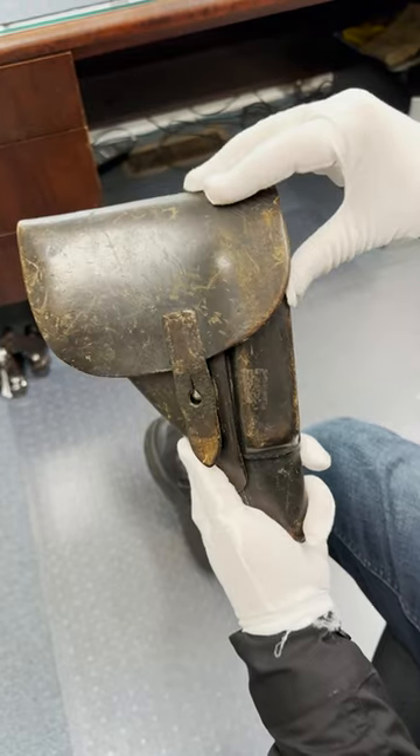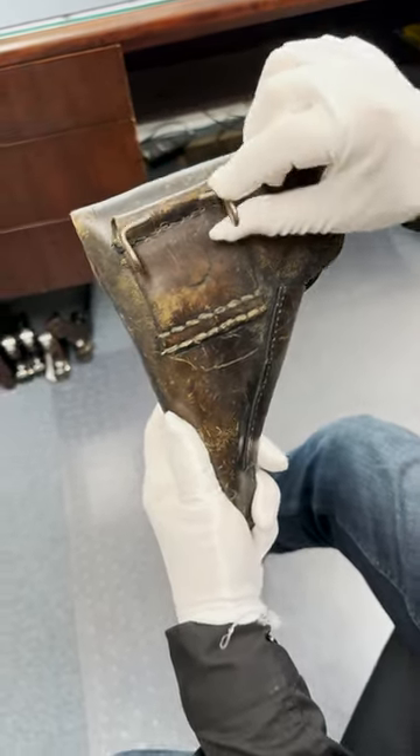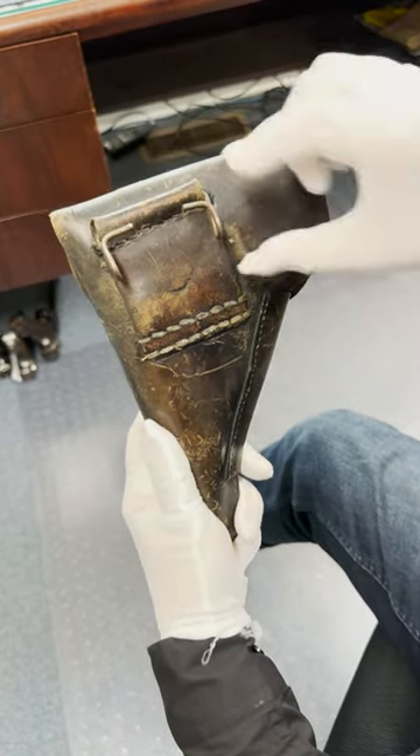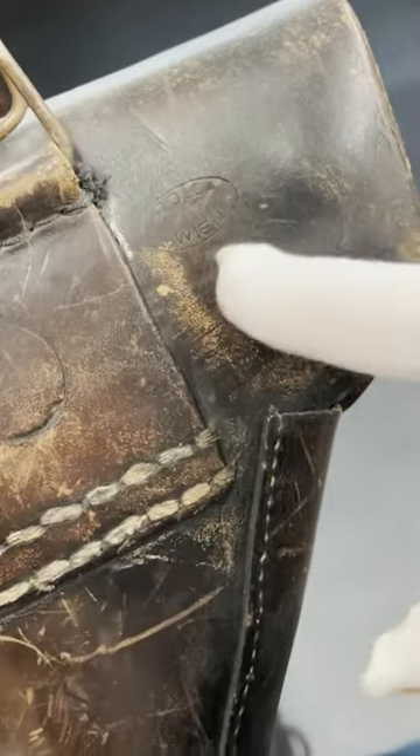This is a late war holster for a P38. The back has been modified to fit the American style webbed belt. That could have been added by a GI, or some of them went to the Swedish military. You can see the marker 'Stollwerk & Bean' — that was the manufacturer.